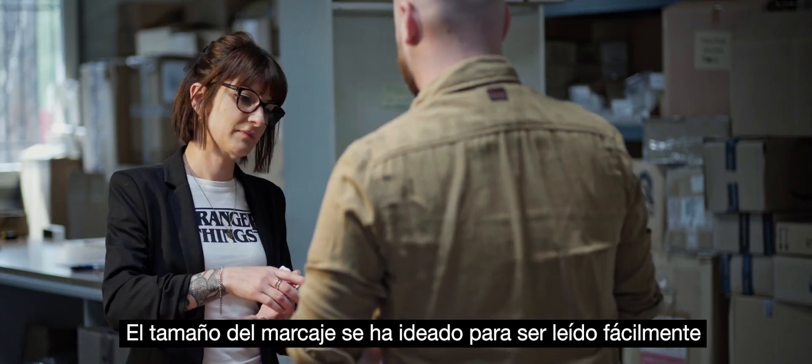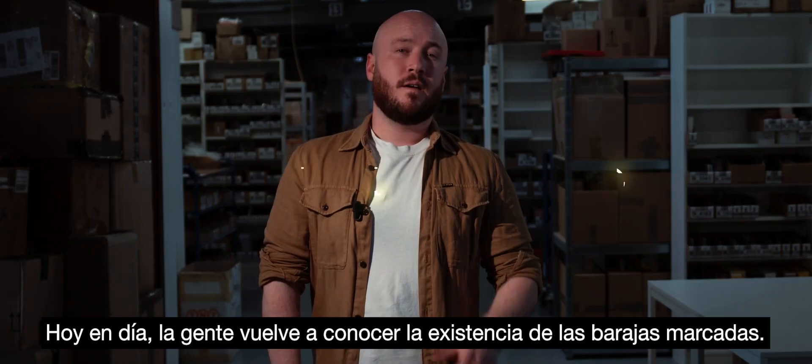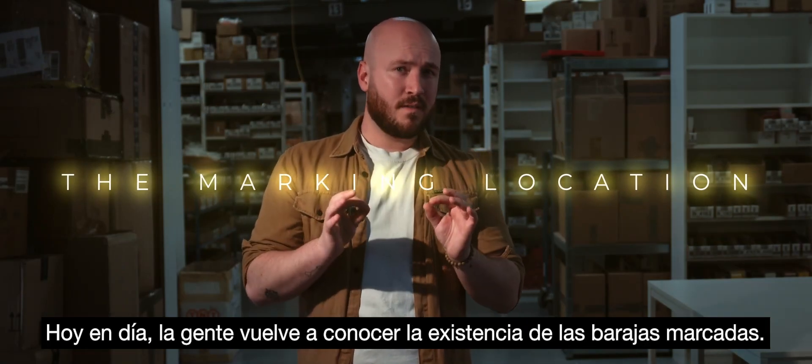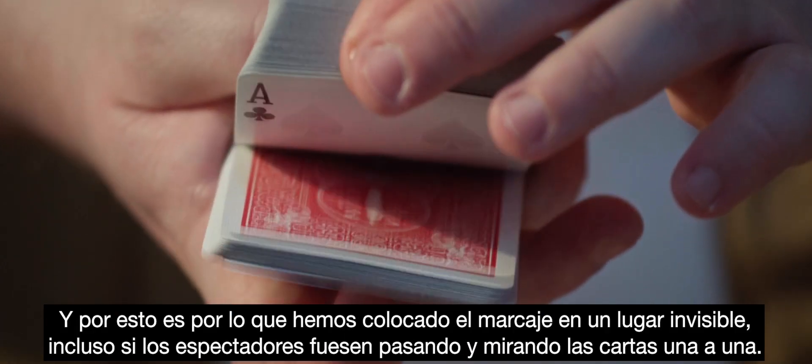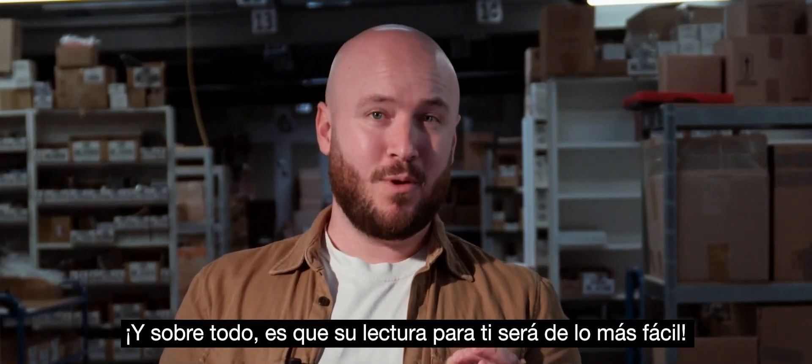The size of the mark has also been designed to be large enough to be easily read but small enough to blend into the deck design. Nowadays, people are becoming aware that marked decks exist. That's why this deck is marked in a place that people can't see if they riffle through the deck, and its reading will be even simpler.